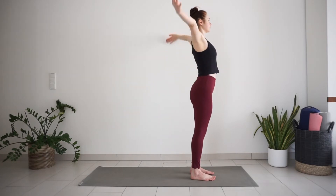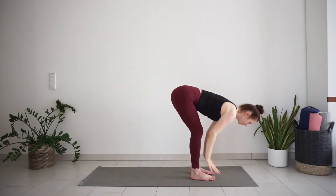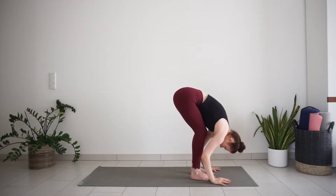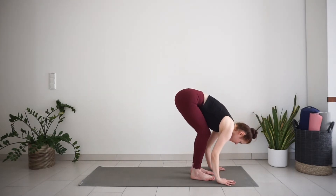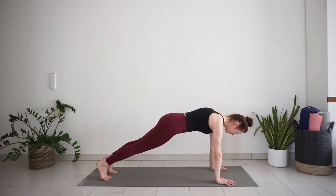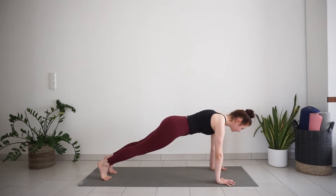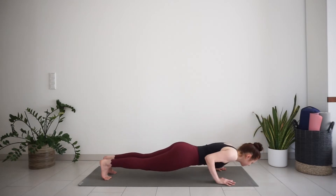Inhale, reach your arms up. Exhale, forward bend. Inhale, half lift, long spine. Exhale, place your hands down, step back to plank. Hold here. Notice your whole body starts to work in this pose. With inhale, shift your weight a bit more forward. And exhale, slowly lower down to the mat.